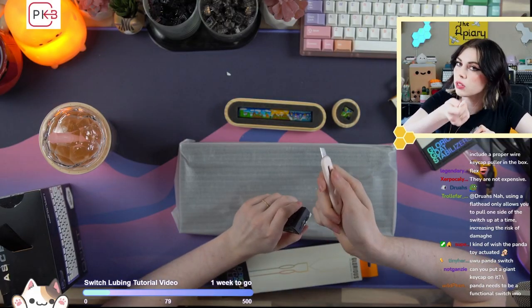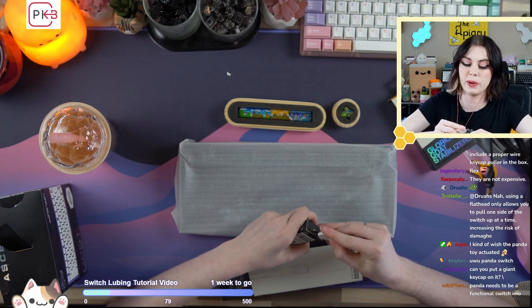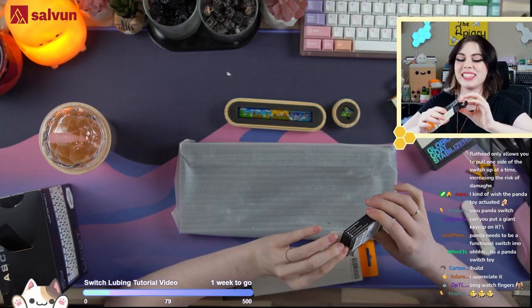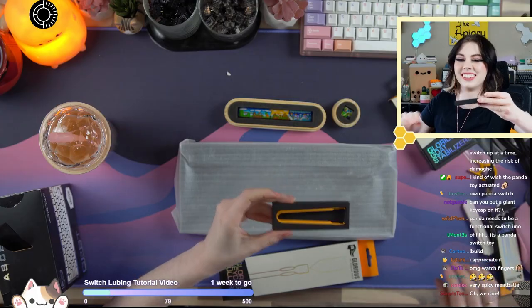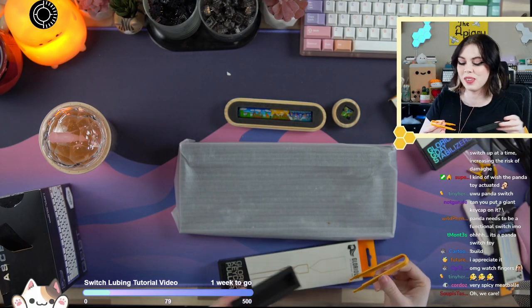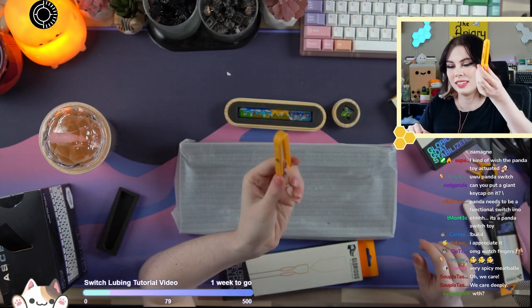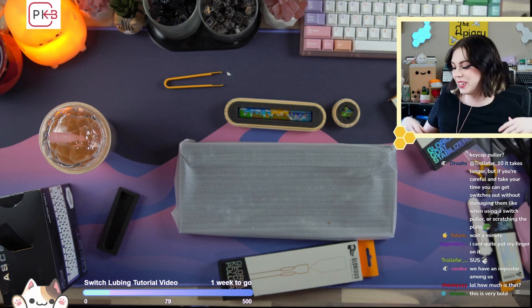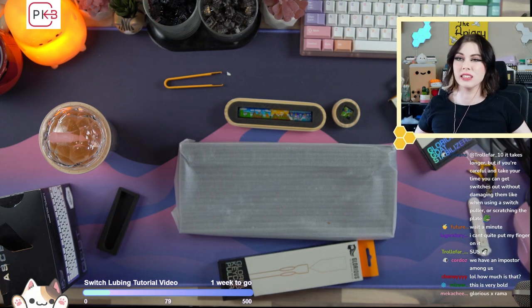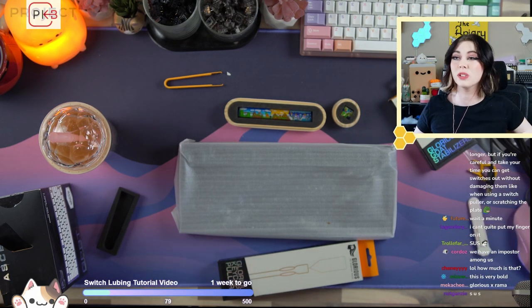I went through a lot of effort to keep it so you guys could see the packaging, so you better appreciate it. But this is going to look a little bit familiar to you. If the only thing we have to nitpick over is a switch puller, we're doing pretty alright.